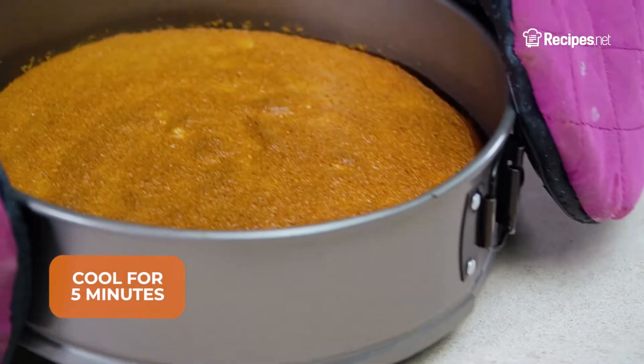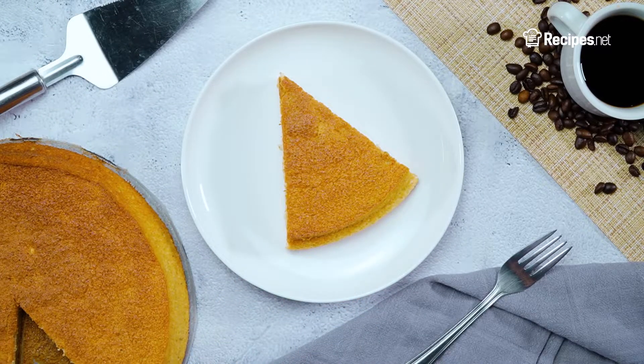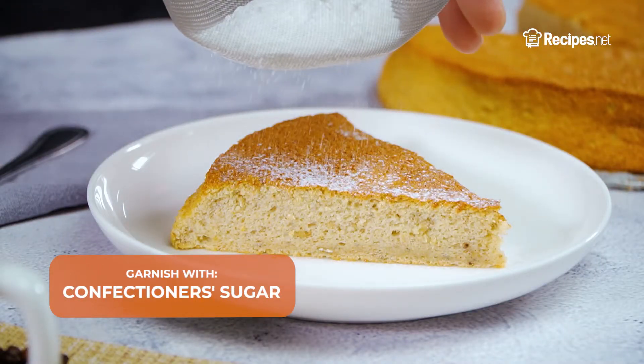Once baked, let it cool for 5 minutes. Then cut up a slice, garnish with a light dusting of confectioner's sugar and enjoy!